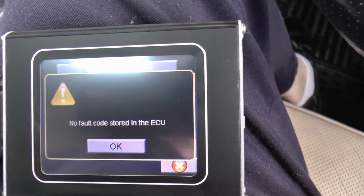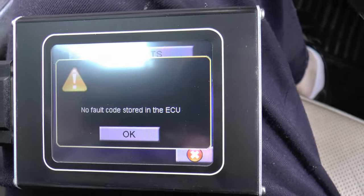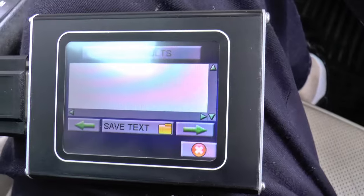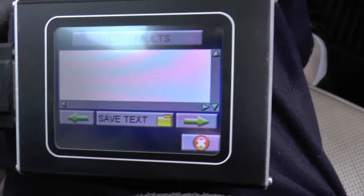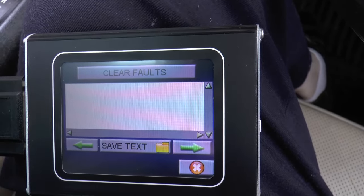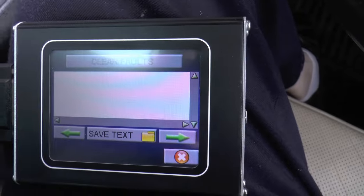It said: 2.8 ambient air pressure sensor logged low. Okay. So I googled it. Flippin' heck, what a blimmin' rabbit hole that was. So this is my take on the ambient air pressure sensor logged low.